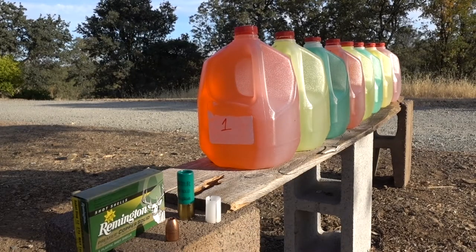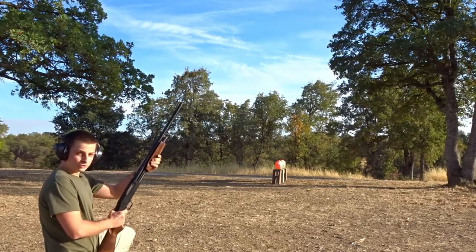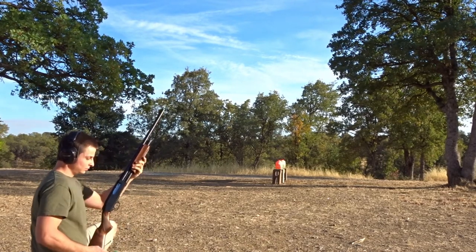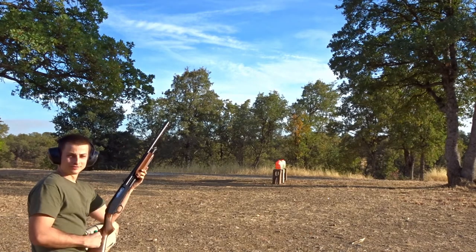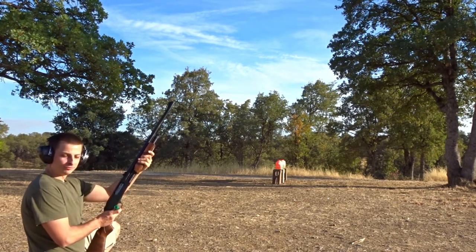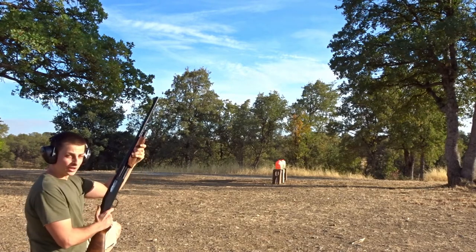According to the box they have a muzzle velocity of 1,450 feet per second. Let's go ahead and see what one of these slugs will do to some water jugs. As usual we'll be shooting from about 10 yards away. Before I shoot, let me know what you guys think is going to happen — I feel like this slug will get caught in jug number five. Let's find out.